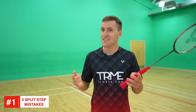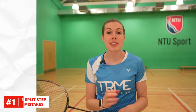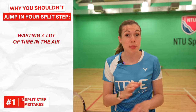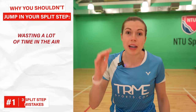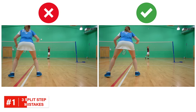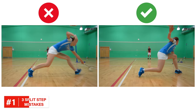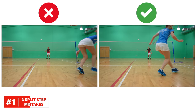Before we tell you what you should do instead, it's important to make sure that you're not doing the second common mistake, which is jumping when you do your split step. This is a huge mistake because you're wasting a lot of time in the air, and in some extreme cases if you jump too high your opponent might already have hit their shot when you're still in the air. And if you jump up you then still need to land and push off, and because of the huge downward force this jump has created, it will make your next movement slower.